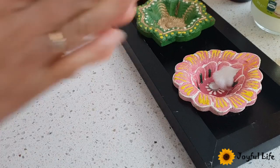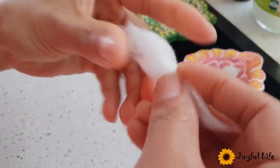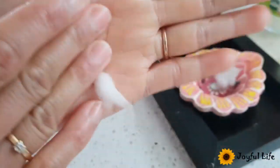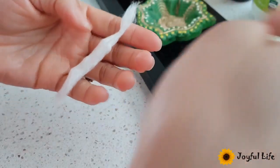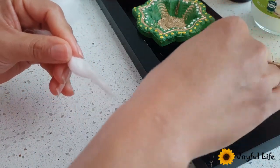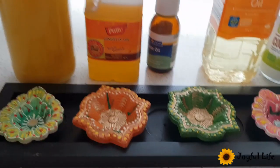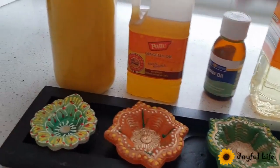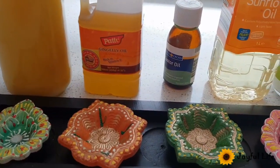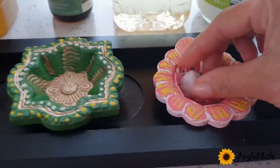Some people make a straight wick, but I don't like that because the oil can drip onto the floor. I prefer this cotton ball style. Today I'm going to light a lamp with ghee, sesame oil, castor oil, and sunflower oil.